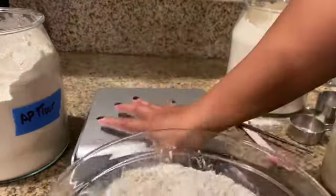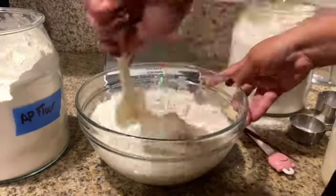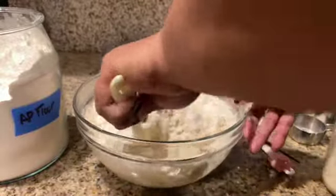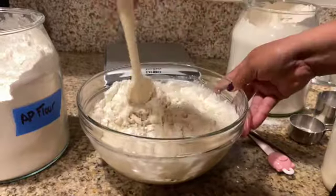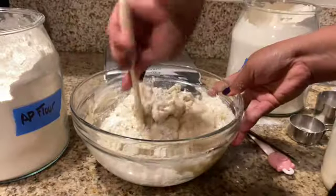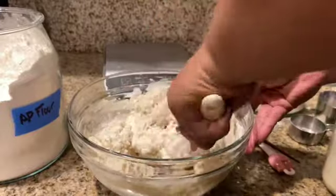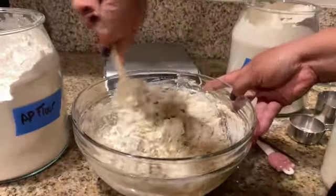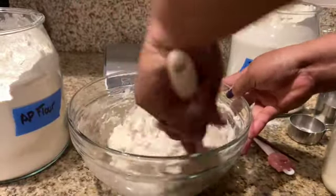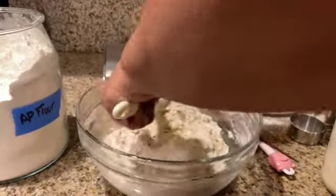Now we're gonna take it off the scale and mix it up. After we get this all mixed up, we're gonna let it sit for an hour, and then we're gonna fold in some salt and a little bit of water. You don't want to add your salt right now because the salt is gonna kill yeast, and right now the yeast is alive and thriving. Yeast likes to thrive off of sugars and proteins.